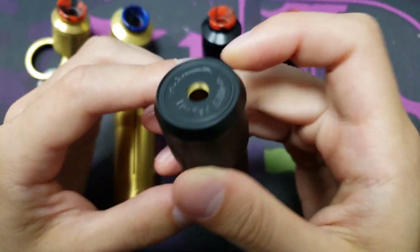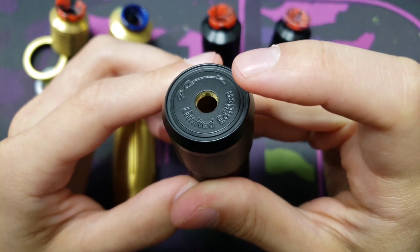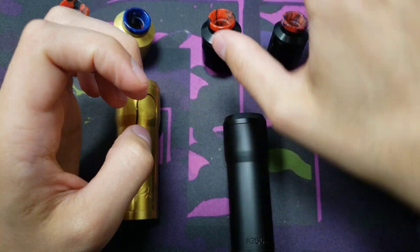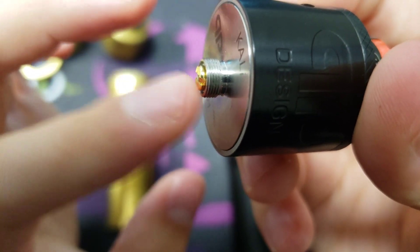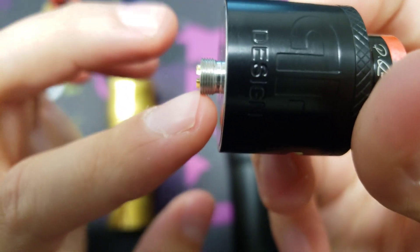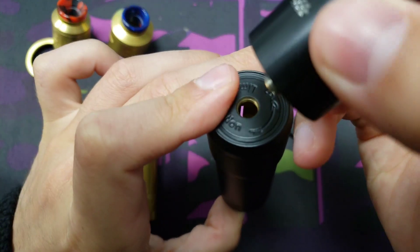Another thing to mention is that it's a hybrid design, so you have to be careful about protruding pins on your devices. Just make sure that the pins on your RDAs and RTAs are extended, because if they're too short they could short out the battery.